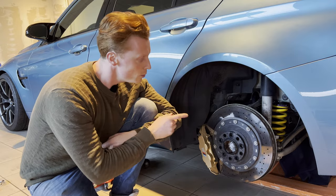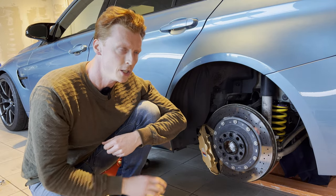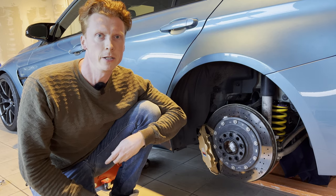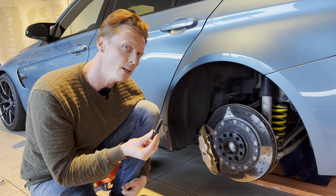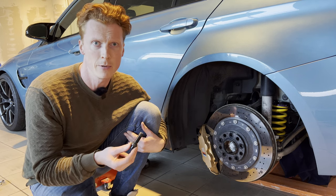Alright, so the next thing I'd like to address are these spacers. I'm not a fan of them — I think they're a bit too much. So we're gonna remove the spacers altogether. The thing is though, I only have the extended wheel bolts, so I'm not sure if I'm able to reassemble everything with the extended wheel bolts, but we'll see what happens.